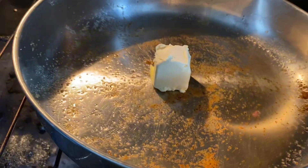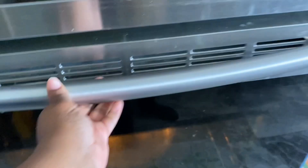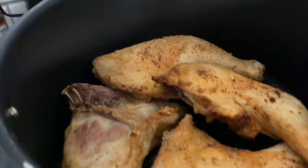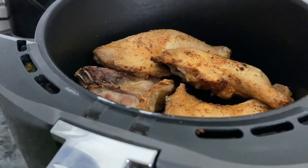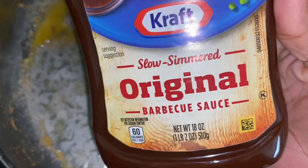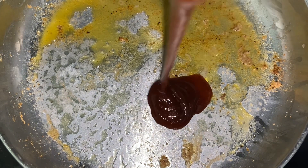It's just the same seasoning from the beginning of the video, and as the butter melts I add more. Once the chicken is done in the air fryer, it's time to move it to the pan. But first, I like to add my barbecue sauce to the bottom of the pan. The first one we're using is Kraft Original Barbecue Sauce — I'm just going to add it right on to the bottom of the pan.